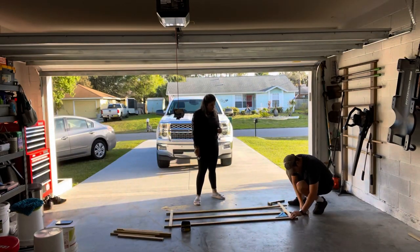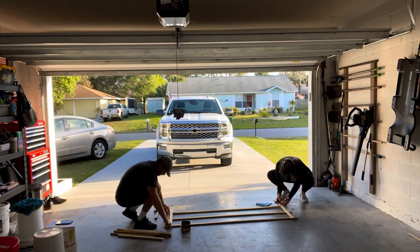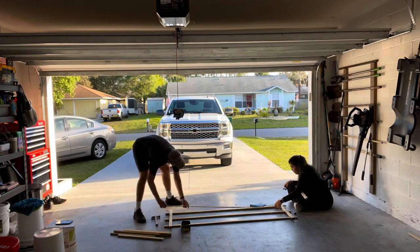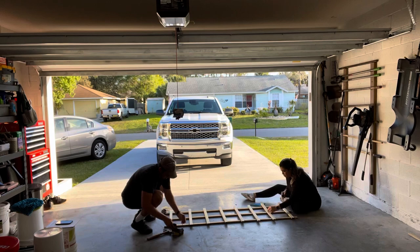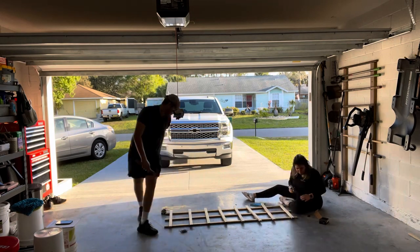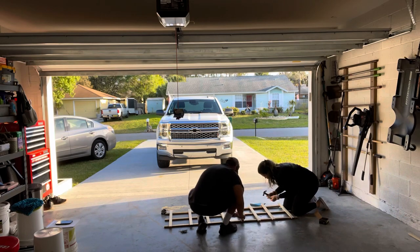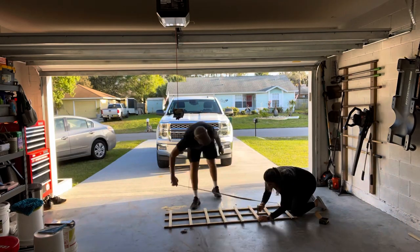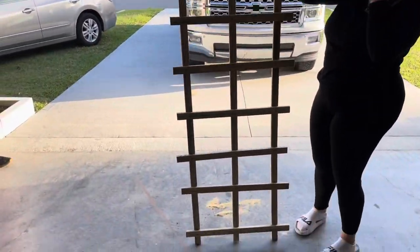All right, with all the wood cut it's time to start building. You want to set the top and bottom horizontal pieces about two inches from the edges, and then all the other ones are going to go about eight inches apart. In this part you have to be the most careful — make sure you don't hammer that finger! Super sturdy — and just like that we have our first trellis!